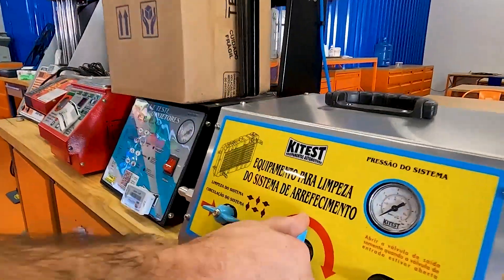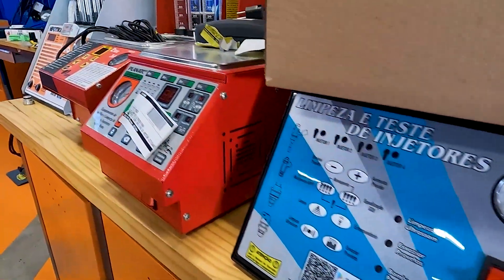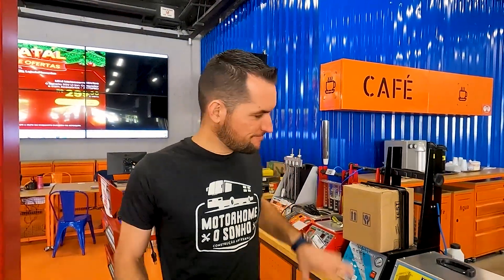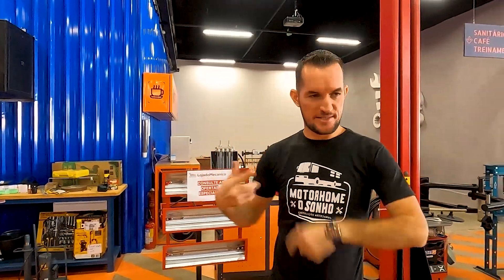Pra galera que trabalha com mecânica: máquina de fazer limpeza e teste de bicos injetores. Hoje em dia todos os carros são injeção eletrônica. Então o cara que trabalha com mecânica e não tem uma ferramenta dessa — desconfie do seu mecânico se ele não tiver. Isso aqui é pra pintura também, funilaria — pra fazer aquela pintura e acelerar o processo.